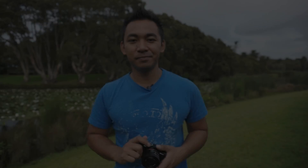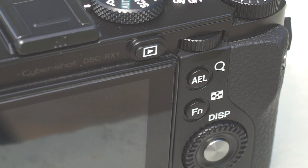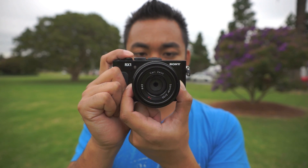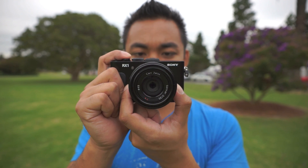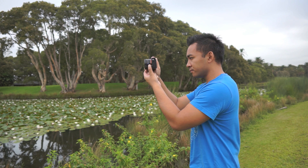The camera weighs approximately 482 grams and is comfortable to hold because of its rubber grip and curved surface for your thumb. For a full frame camera, it's certainly light to hold for long periods, and what's even more impressive is the control layout. You have a jog dial, reasonably sized buttons to access different functions, and the record button. It has a high resolution 3-inch LCD screen of 1.2 million dots, and has what is called white magic technology that reduces glare on the screen when viewing and composing your images in bright sunlight.